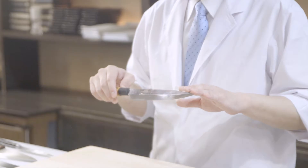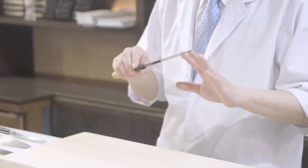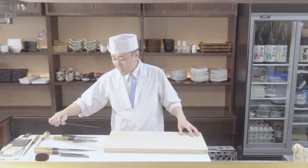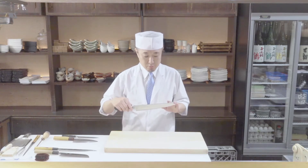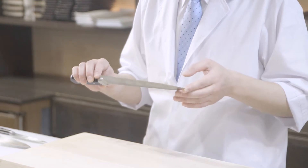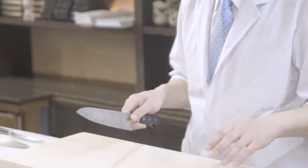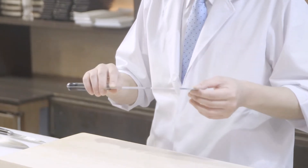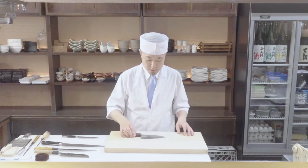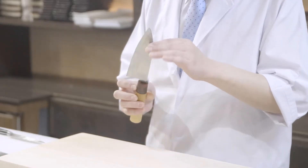Next, this is a Yanagiba knife, which is designed for slicing sashimi. And this is a Gyuto knife — it's a general use knife. You can find it useful for chopping vegetables, or you can break down fish with it. This is a Deba knife, which has a thick blade, so it's suitable for breaking down the fish.